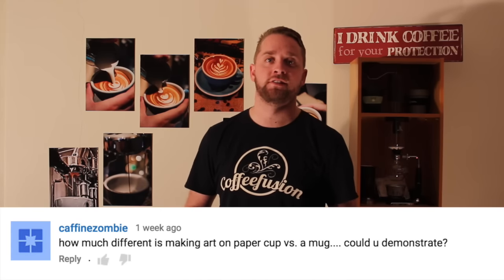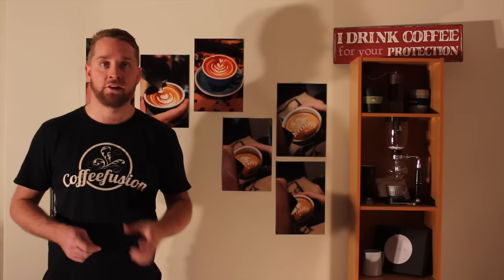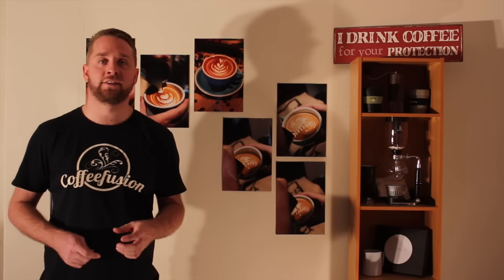The next question was from Caffeine Zombie on YouTube. They were wondering about takeaway cup versus a dining cup and the differences in the pours. I've poured a pattern with both of them. Let's first look at the takeaway cup — I used a clear cup here so you can see the difference. Both this clear cup and the dining cup have almost exactly the same volume.